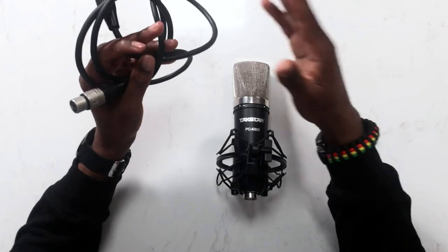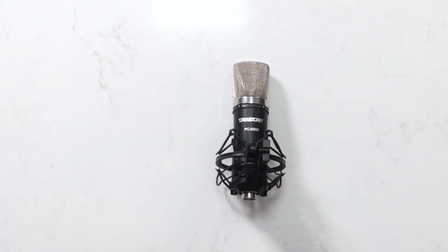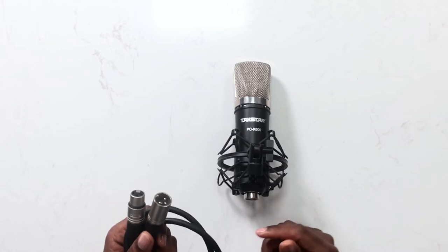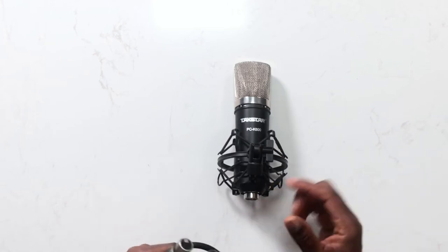I don't use USB microphones because they are limited. You cannot plug USB microphones into a mixer board or into an audio interface. So you may spend $30 or $50 buying a USB microphone, but that is only good for plugging directly into your computer, and you cannot control some of the elements as it relates to the sound itself — you can only control the volume knob inside your computer.